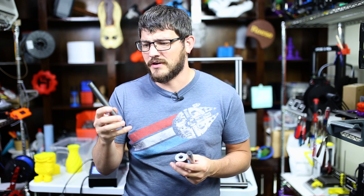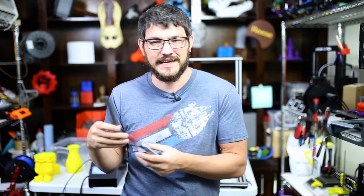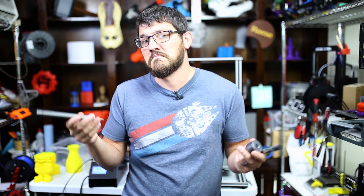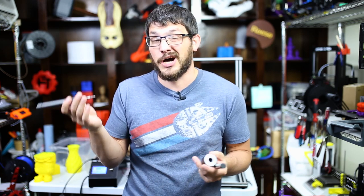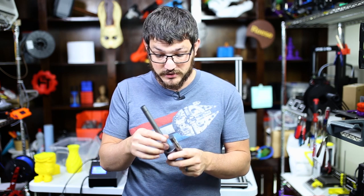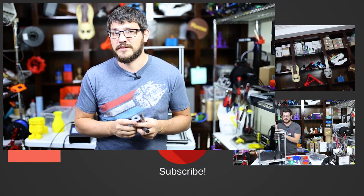Thank you guys for watching. If you want to check these out and try them yourself, I'll put some links down below. They also carry some on Amazon but I found them cheapest on Banggood where I bought them. It did take about 35 days to get to me, but if you're in the US at a regular address I think you should have it in about two to three weeks. You're saving like $100 compared to some other options, so I'm perfectly okay waiting a little longer to save some money.